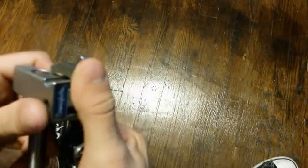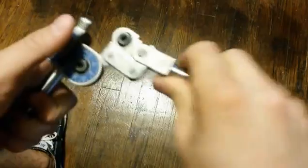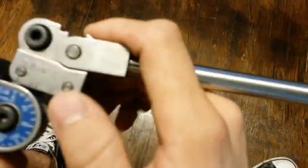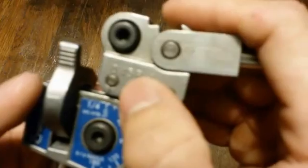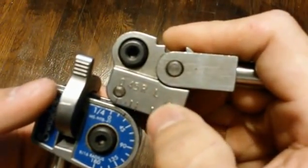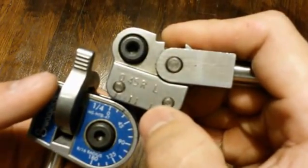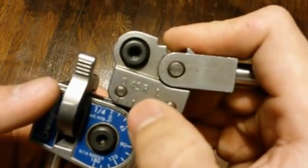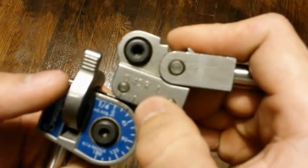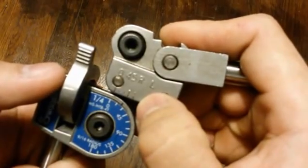Here is your tube latch, which is how you hold your tube in place. Here is your roll support and your bender die. Your zero right here will be used to line up the zeros and make sure your tube is lined up to these lines. The 45 is used for a 45 degree bend, the R is used for a reverse bend, and the L is used for a 90 degree bend.